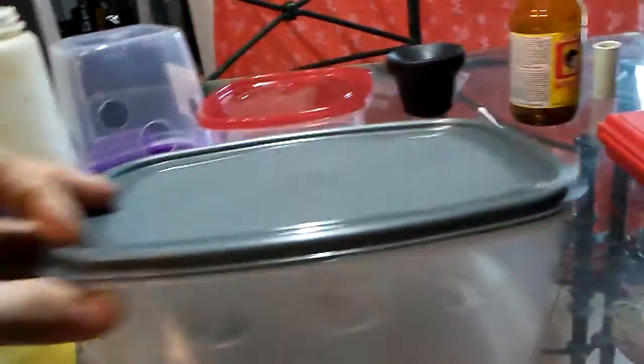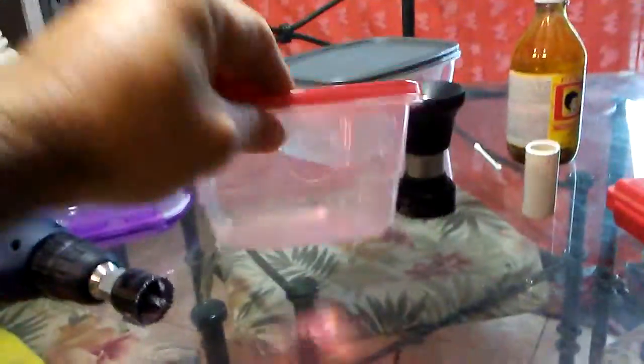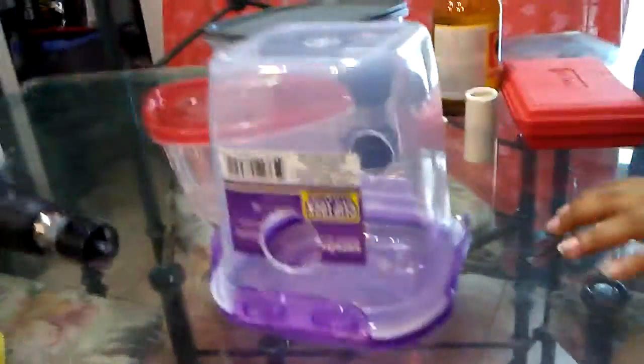This one is for the bigger cage — ten holes, so ten quail can eat at a time. And this smaller one is for the baby cage — four can eat at a time. This has been brought to you by Creolina.